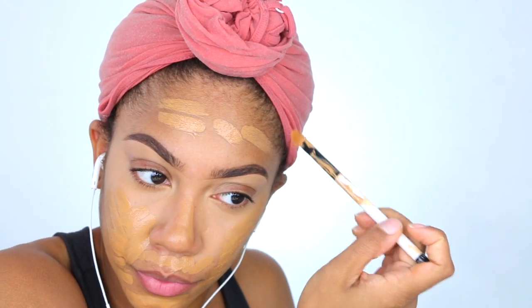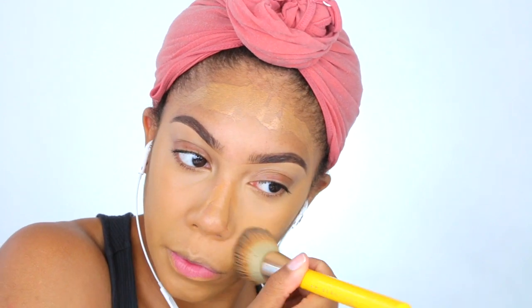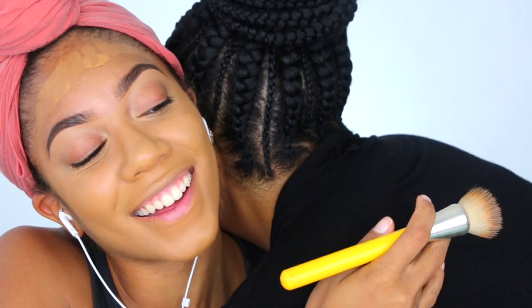Now I'm taking the NARS All Day Luminous Weightless Foundation in the color Tahoe, also known as Medium Dark 2. I've been using this one more than the Medium Dark 1 because I think I slightly got a tan and that Medium Dark 1 is just too yellow.